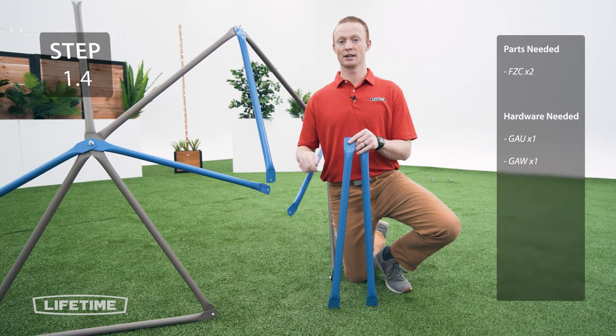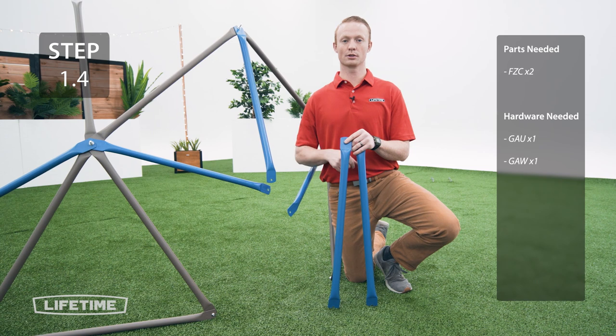Now you're going to take 2 blue tubes and attach them to all other blue tubes. They go in a specific order so be sure to follow along.